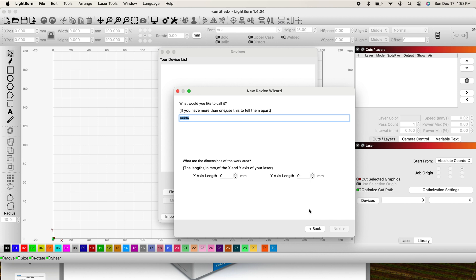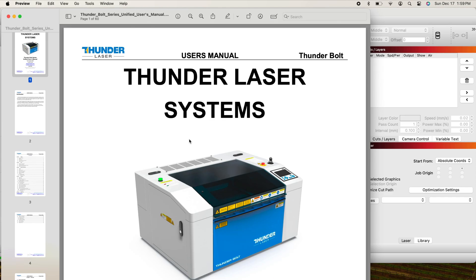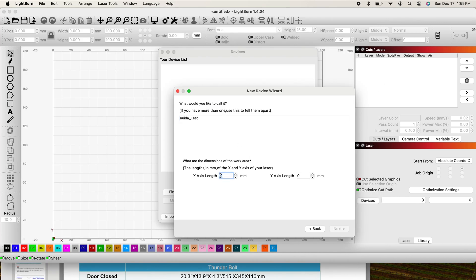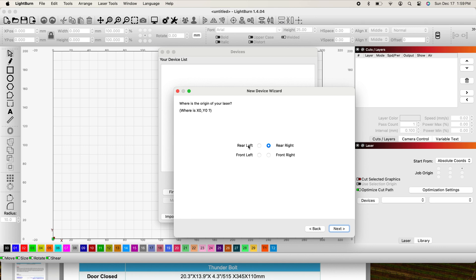The easiest way to create this fake device is to use your Serial/USB option — click Next. You can name it something; I named it Test. It's going to ask you for the dimensions of the work area. So I jumped into the Bolt manual, went down to the specs section, and grabbed the working area, which is 508 by 305 millimeters. I wanted to make sure it was properly configured, since that information is needed for Lightburn to define your work area. I jump back into Lightburn, fill out my X and Y axis, click Next, and it's going to ask you for the origin. Since I know what the origin is for the Bolt — it's rear left — I'll input that.